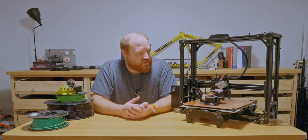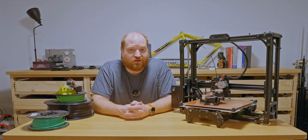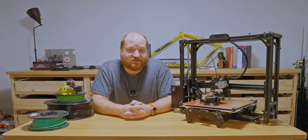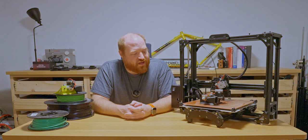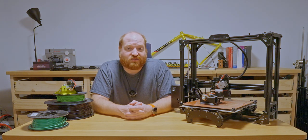I made those modifications probably the first month I owned the printer and have not touched them since. So, even eight years later, this thing could theoretically still print.